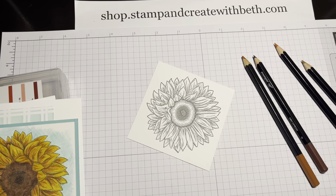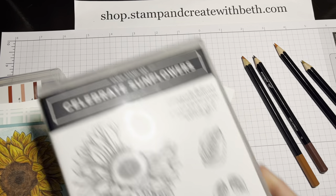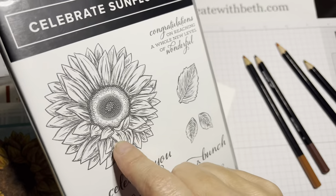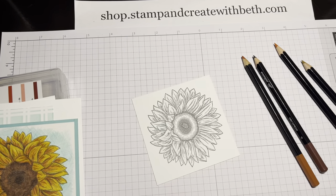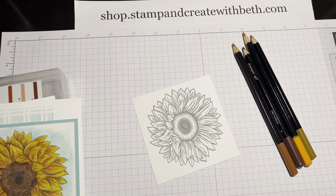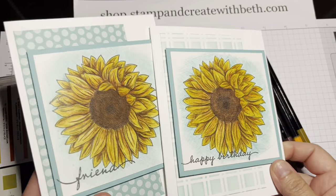Hello crafty friends! Welcome to my channel Stamp and Create with Beth. I am Beth Roy, an independent Stampin' Up! demonstrator and today I want to do a coloring video for you. I'm going to be coloring this large sunflower from the Celebrate Sunflower stamp set. I've already stamped it onto a three and a half inch by three and a half inch square, stamped in basic gray classic ink. I'm using watercolor pencils and our finished images will look like this.